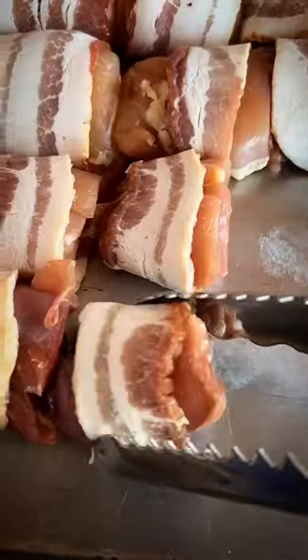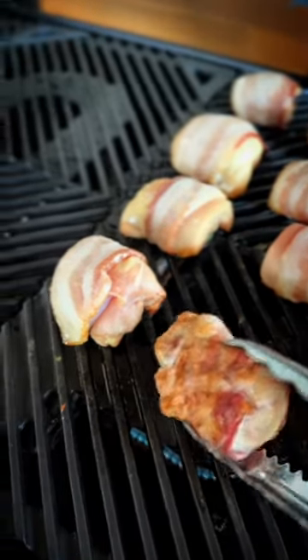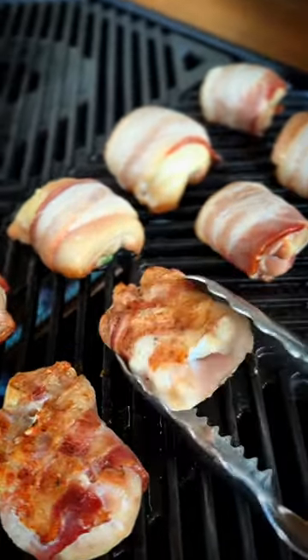I've teamed up with barbecue guys to cook these on an Everdure furnace grill. I've got it set to low and the thighs are going on over direct heat. After 10 minutes, give them a flip. They'll be nice and golden brown.